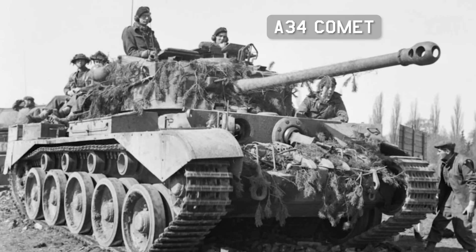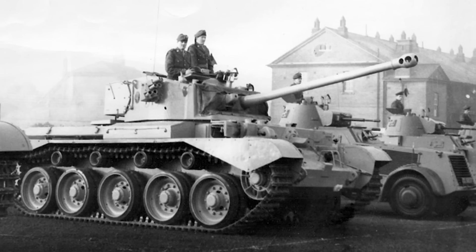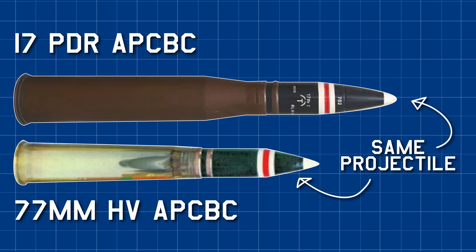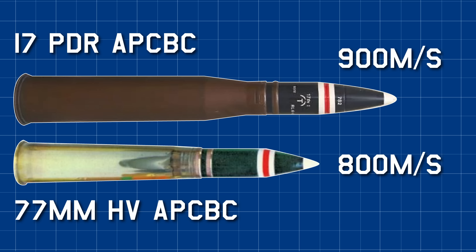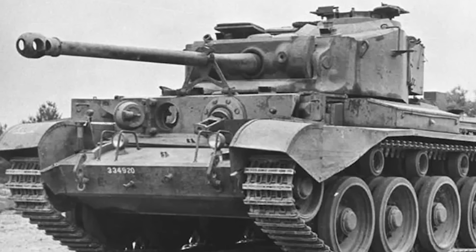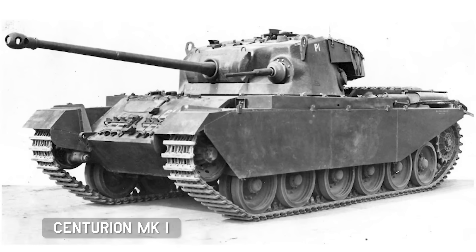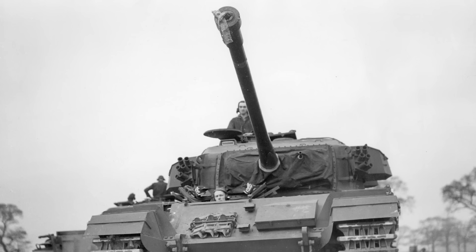The A34 Comet entered service in December 1944, but contrary to popular belief, it is not armed with a 17 pounder gun. This weapon is known as the 77mm High Velocity, or HV. It used the same muzzle brake and fired the same projectiles, but used a much smaller casing to allow the gun to be significantly smaller and lighter. This gave the 77mm HV a muzzle velocity of around 800m/s instead of 900m/s, slightly decreasing armour penetration. However, whatever aerodynamic issue was occurring with the 17 pounder's sabot shells did not extend to the 77mm HV's, making it a much more accurate gun when firing APDS. The 17 pounder went on to be mounted in the A43 Black Prince, which was rubbish, the Centurion Mark 1 and 2, which were excellent, and the AC4, which was Australian, before being largely replaced in British service by the 20 pounder gun.